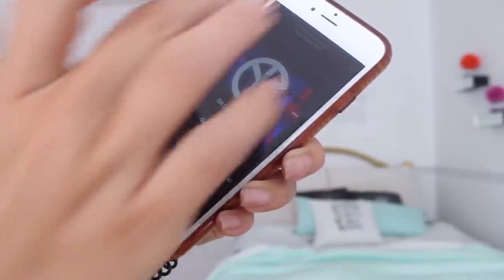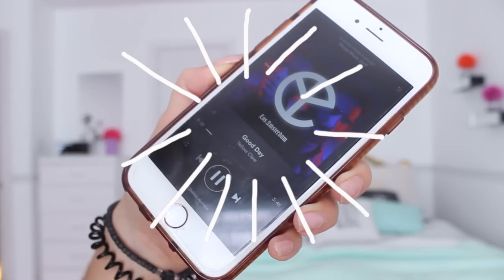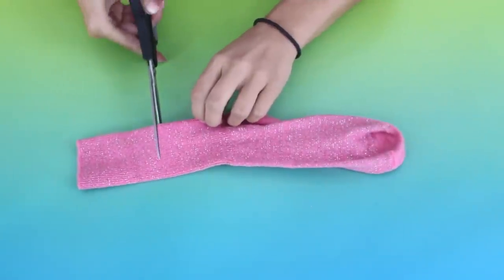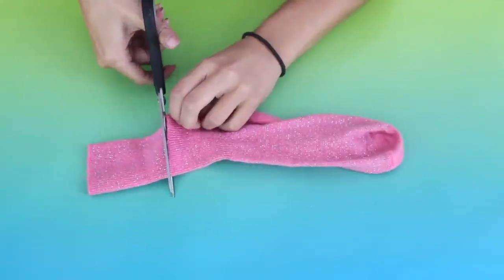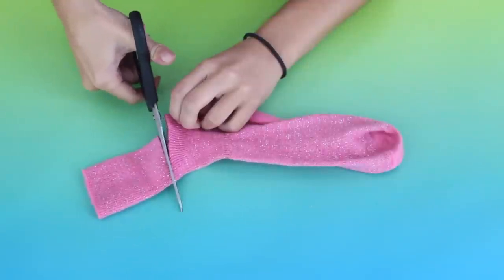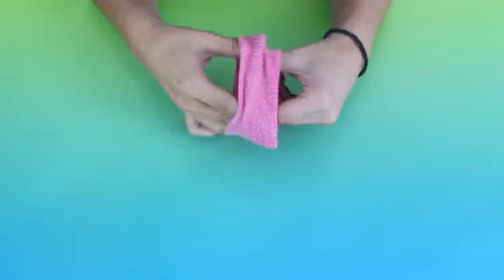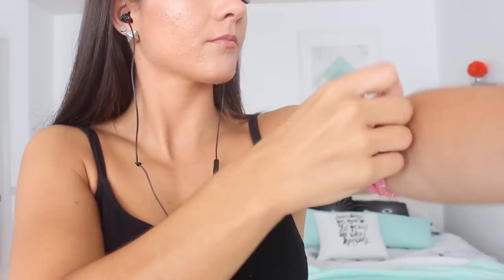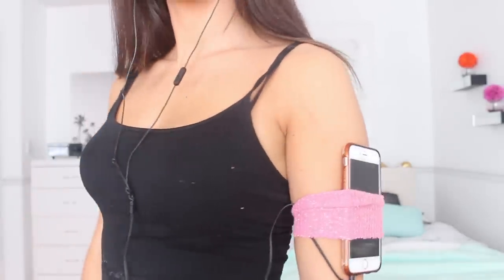This next hack is for those times where you exercise and just want to make your workouts more efficient. A recent study concluded that if you exercise with fast music you're likely to exercise harder and longer. I also have a DIY hack: if you want to run or walk while listening to music but you don't have pockets, you can make a little armband for your phone out of socks. Just cut the very top of a sock off, put it around your arm, slip your phone in, and as you can see it did not budge. Super quick to do.